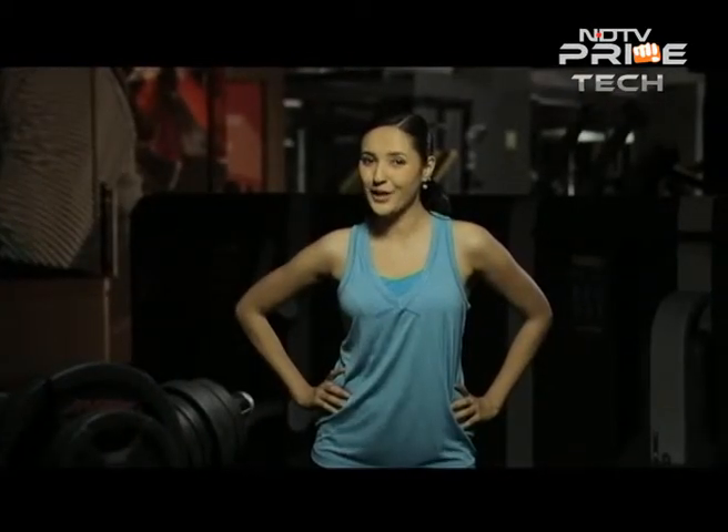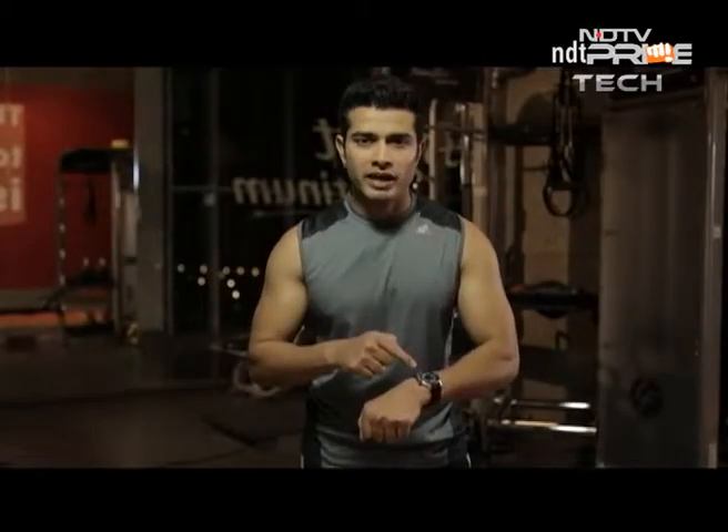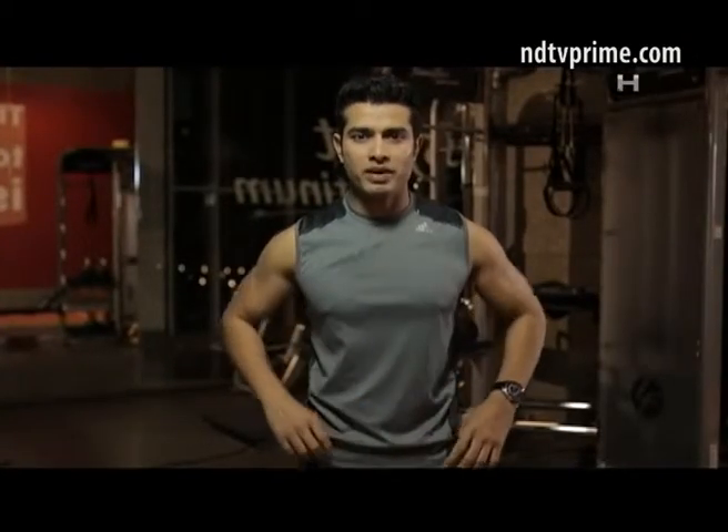The easiest way to get hurt when you work out is by not breathing properly. This week we bring you the breathing techniques that are going to give you tremendous mileage in your workout. You think you don't have enough time? Let me show you some power-packed exercise routines.